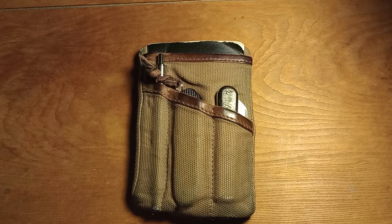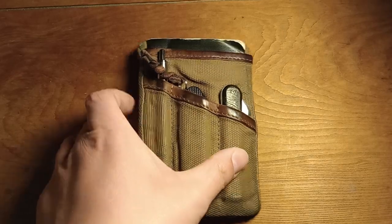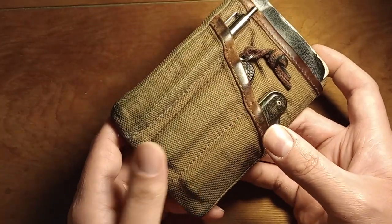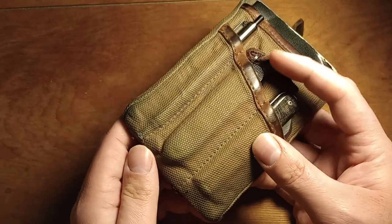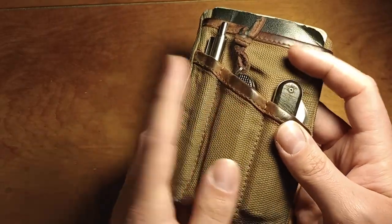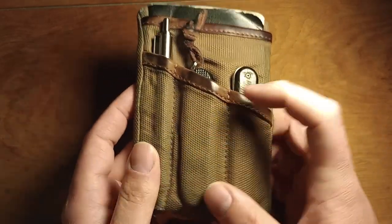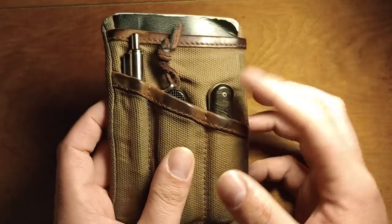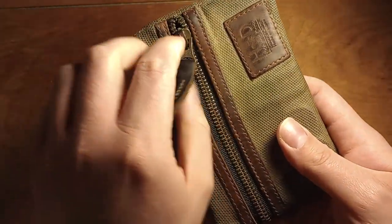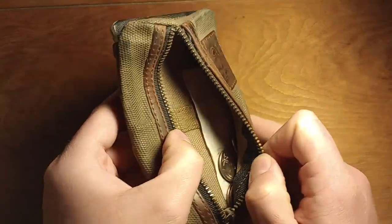I remember having it in October. It's waxed canvas — I think this one was supposed to be green or something, I forget exactly what the color was. It's got some leather on it. There are three main pouches: a pouch for a notebook, and then a back section with a zipper.